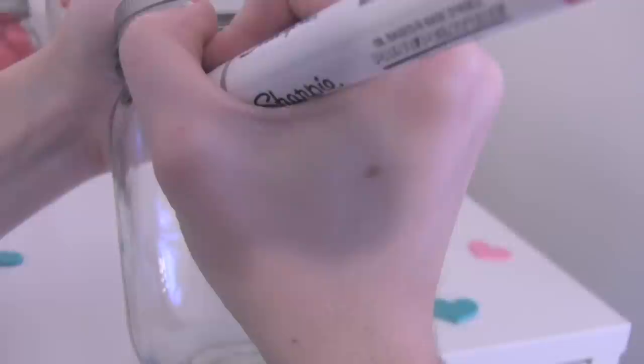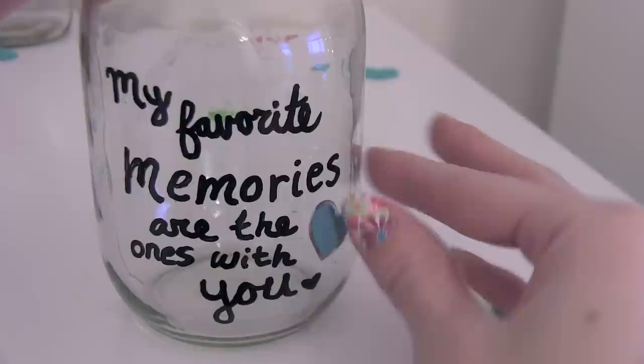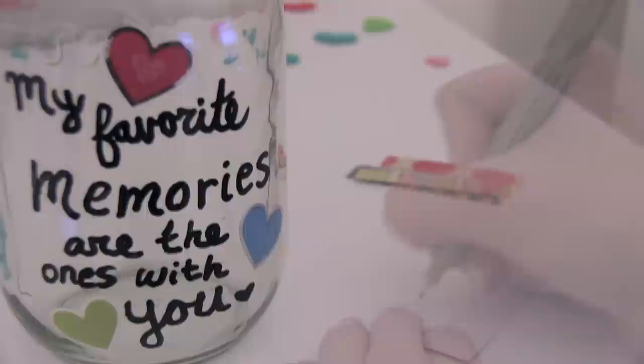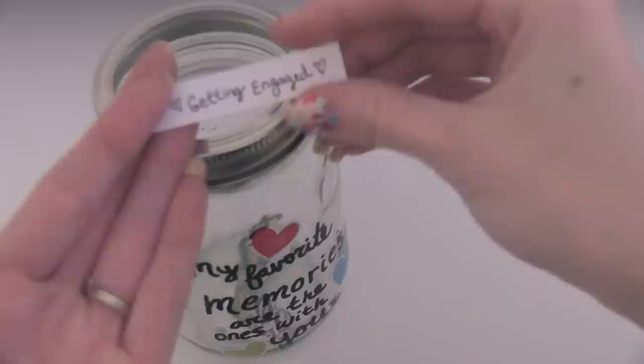For the eighth and final valentine in this video, I'm going to write on the outside of the mason jar with a Sharpie paint pen. This is going to be a memory jar. I've always wanted to do this for the new year, just writing all the happy things in my life, so I thought this would be a perfect addition to my Valentine's Day video. You can give this to someone who you've had a lot of really fun times with. Keep writing down all the stuff that you guys do together, put it on cute pieces of paper, fold them up and throw them inside. Then, at the end of the year, you can dump them out together and read through.